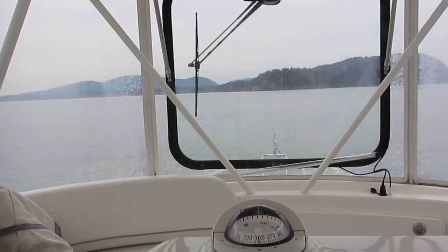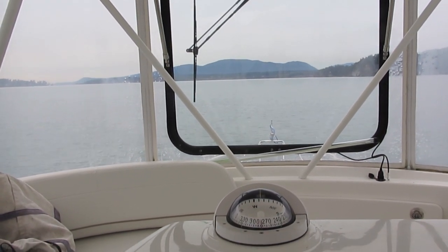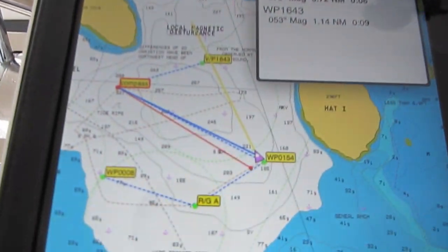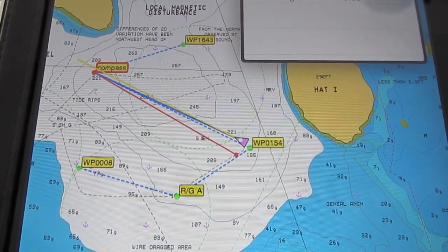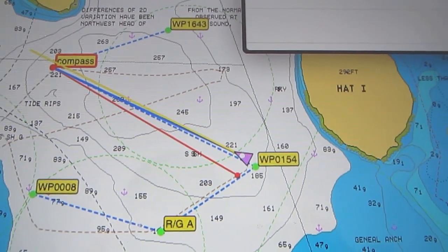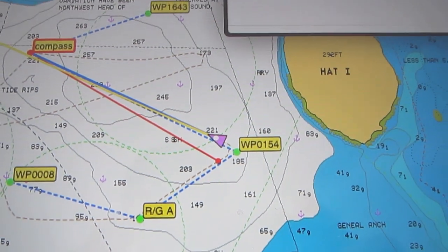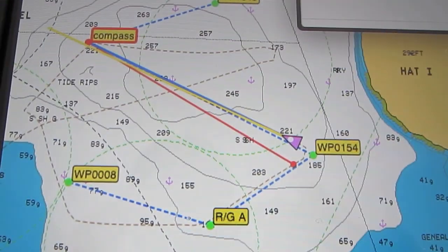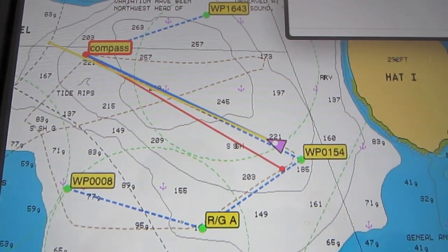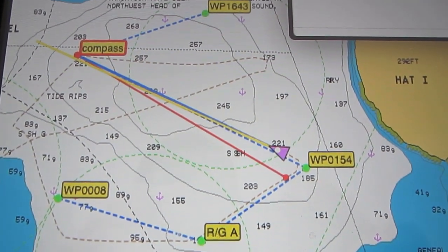Here's the boat coming around — it's found the waypoint. The autopilot just locked up on it and we're going down here. This autopilot really tracks nicely to the waypoints. I am amazed how nicely it tracks. See? It's eating the blue line. The yellow line is where the boat will be in five minutes. Couldn't be much better than that.